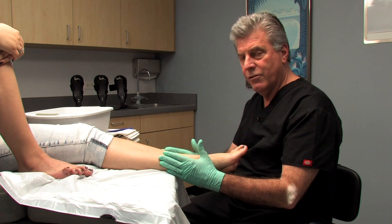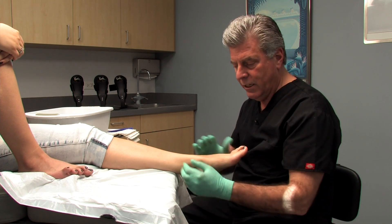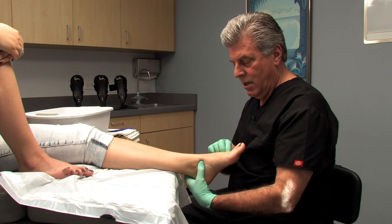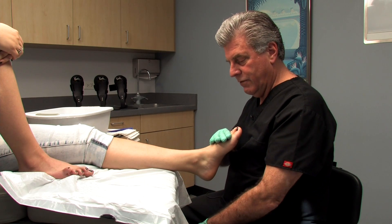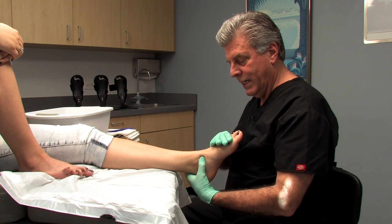Get the patient positioned so they're comfortable, so their knee is relaxed and bent slightly to relieve any tension on the gastroc and the Achilles. Get their foot positioned so that when you're ready to lift and put them in subtalar neutral, everything is relaxed and well lined up.